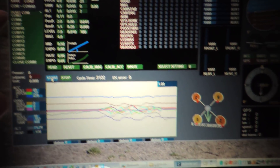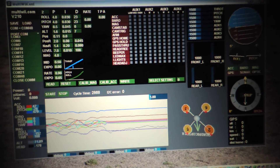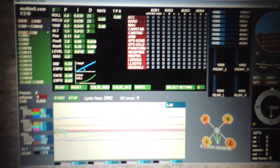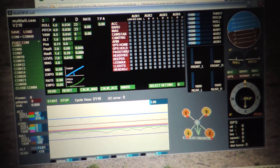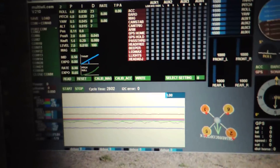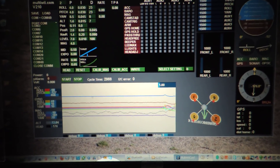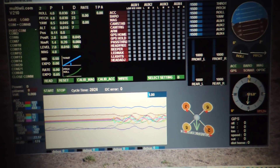This is MultiWii version 2.2 — the same one I've been using on the other computer. But right now I just started using the Bluetooth. Since this is the only Bluetooth I have on the laptop — the old laptop has it — I thought I'd give it a shot. And well, we're getting somewhere.